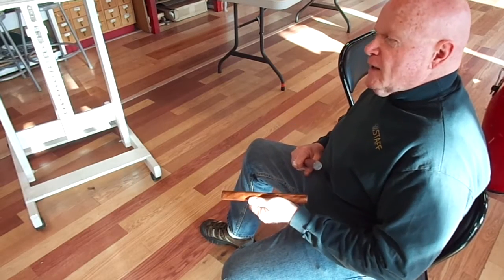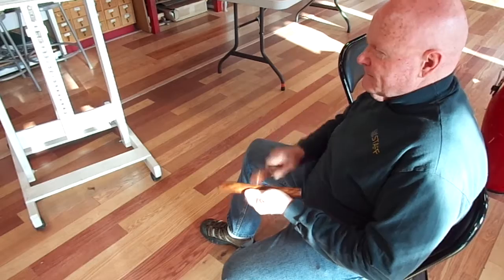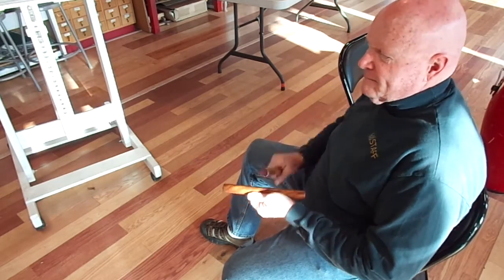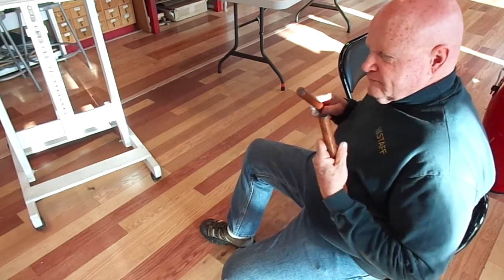And I might as well throw in a samba clave, which goes like this. One, two, three, four. Okay.